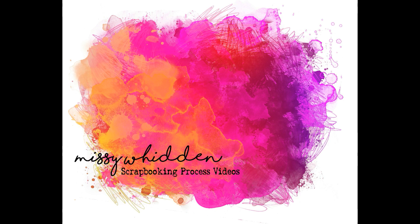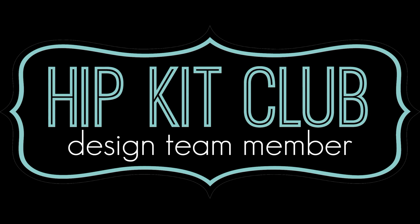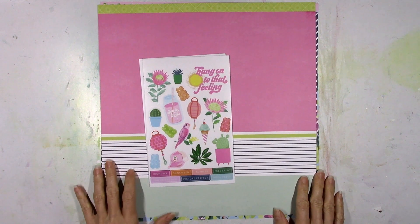Hey friends, it's Missy again. Thanks so much for stopping in today. I have a new layout for Hip Kit Club for Mix Media Monday and I'm going to be using the new July 2020 kits and they're so pretty.